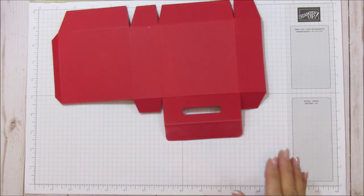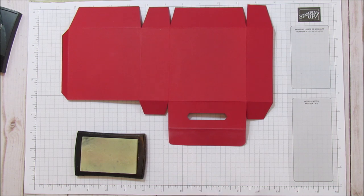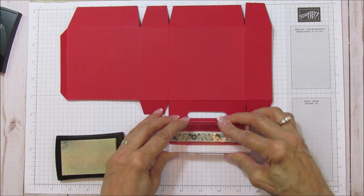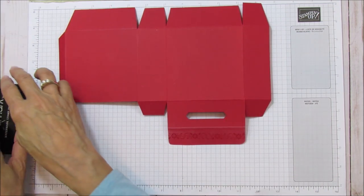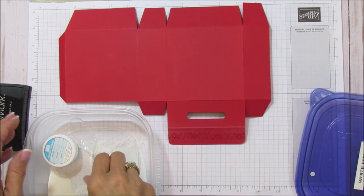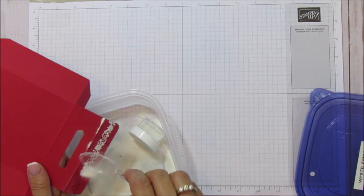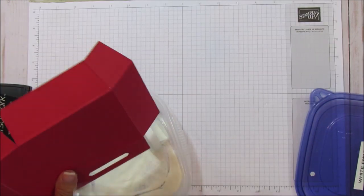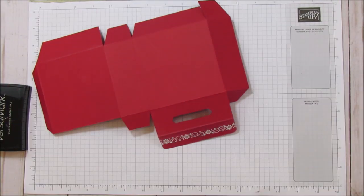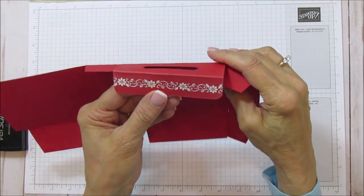Then we'll emboss the back first, then the front. Let me get out my embossing buddy and de-emboss this. I'm going to use Versamark — this one is real red and that one is cherry cobbler, so you can compare which you like best. We'll stamp, centering it there, then grab my white embossing powder and go ahead and emboss that one. We have the back embossed — isn't that pretty? I love that.